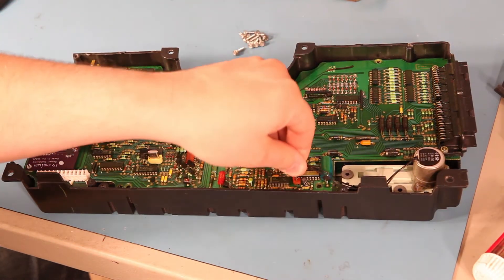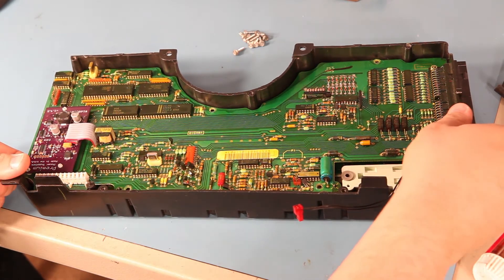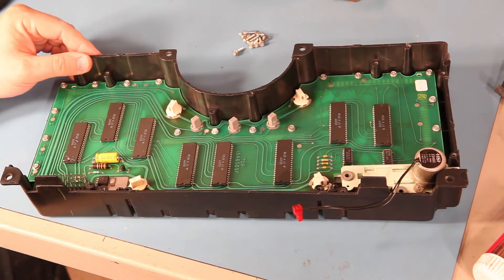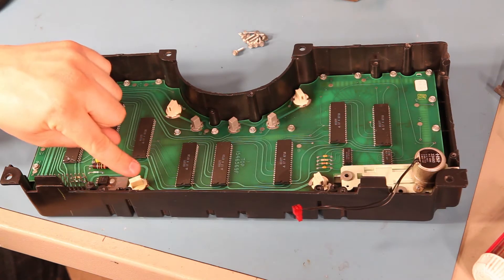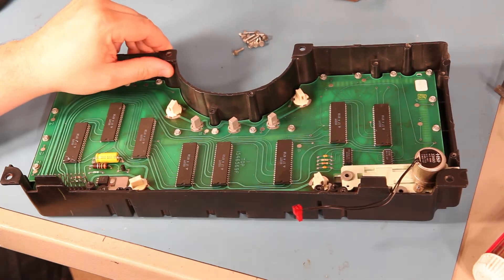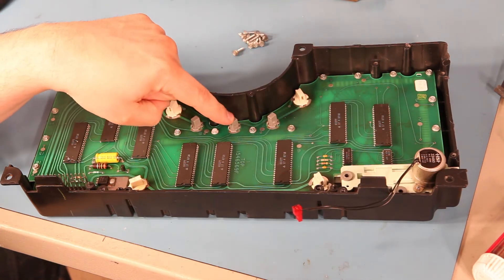Next, we'll remove the connector that connects the odometer to the top board. At this point, the top board should be free. We're going to lift on the left and right sides and set the top board aside. Here we see the seven bulbs in the cluster. The white bulbs — they might also be a green colored socket — are the illumination bulbs. The gray ones — these might be small green sockets — are the turn signal bulbs and the high beam indicator.